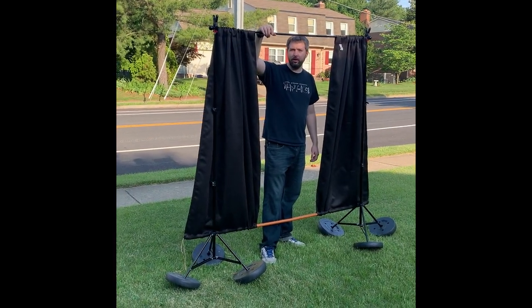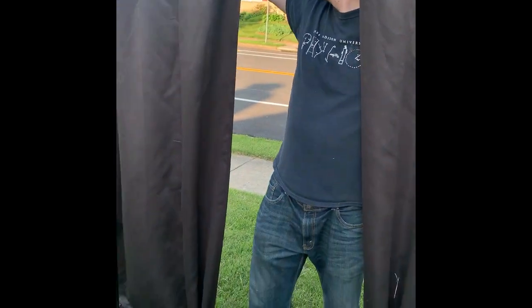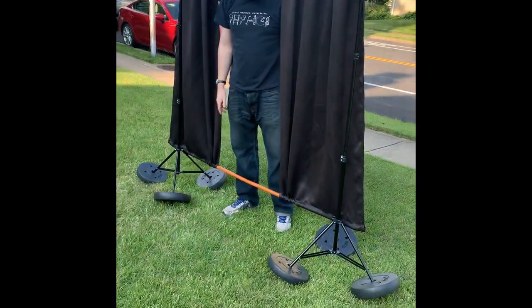This is the curtain I was telling you about. It'll close up and it's going to block the lights from the street over behind me. And so I'm going to put the telescope right here. This is really cool.